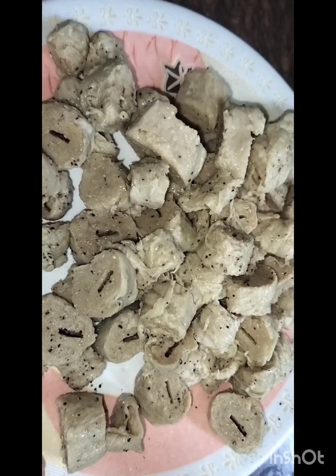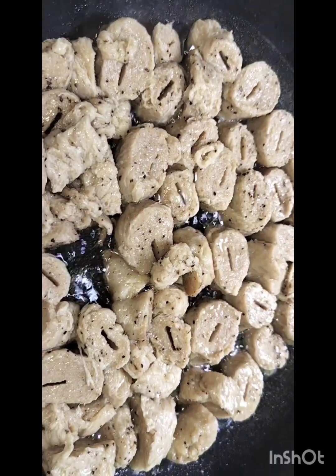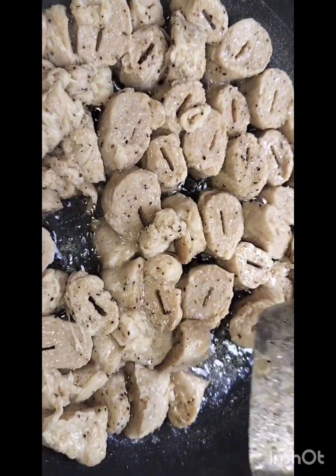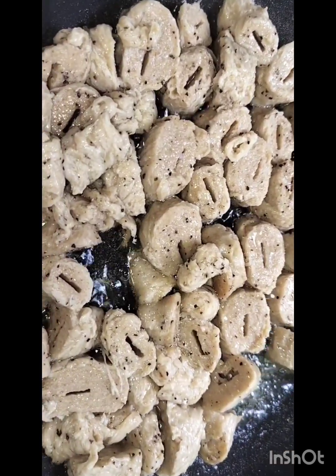Now I will add a little oil in the pan and a little butter in the pan. Then we shall fry in the pan.